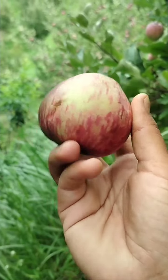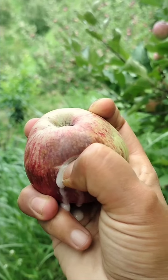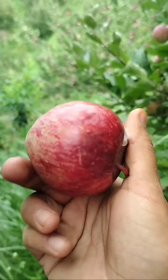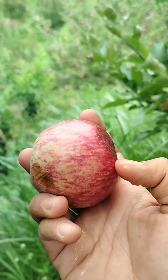As you can see, we have taken this apple from the bottom. This is the juice from the bottom — it will be very tasty.